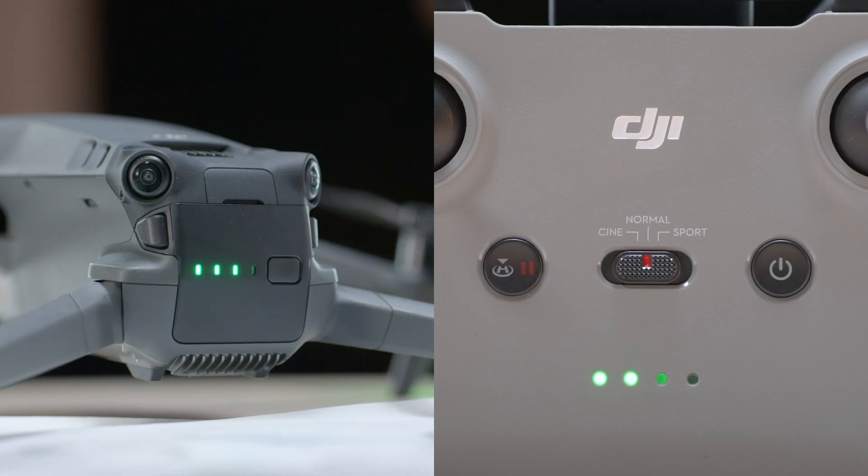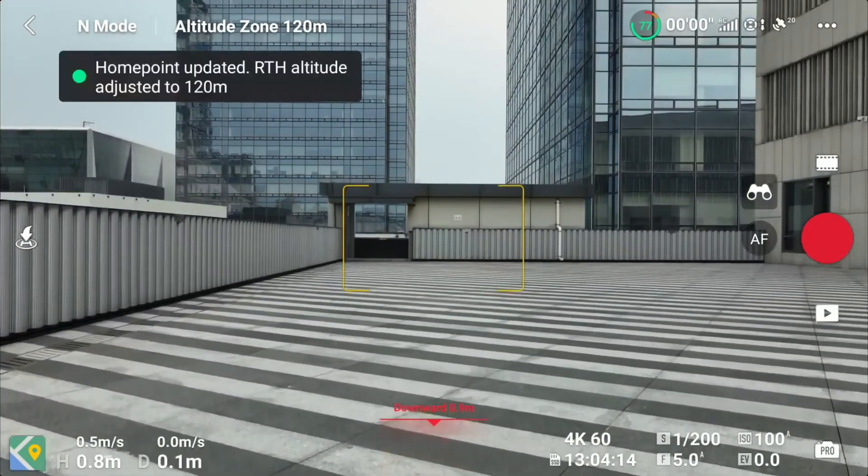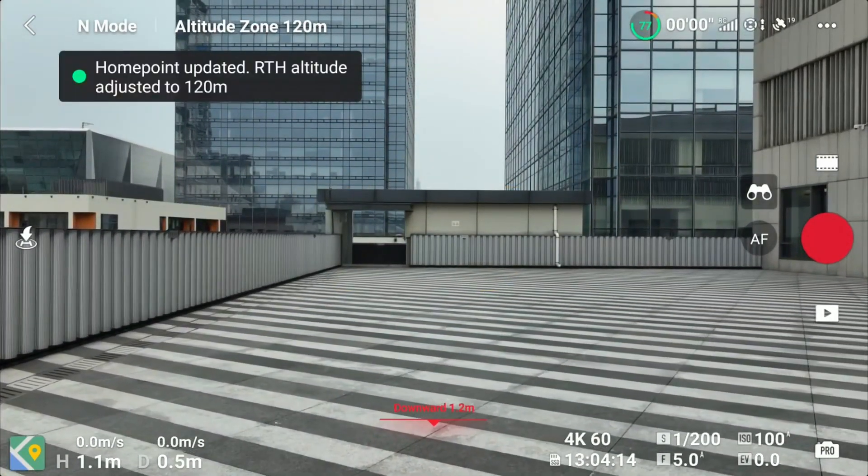When the remote controller stops beeping, the LEDs of the two devices stop blinking and become solid, and the camera view appears on the screen, it means the aircraft and the remote controller have been linked successfully.